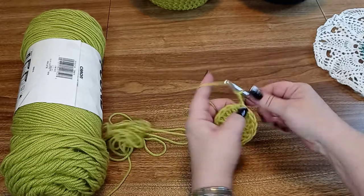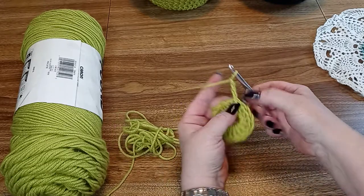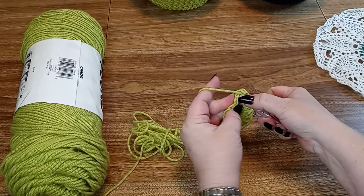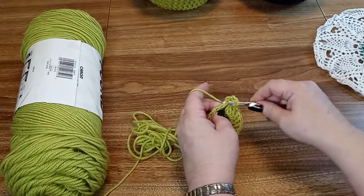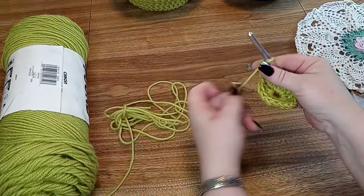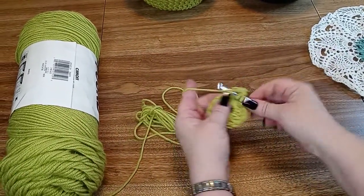Now we're going to do 2 double crochets in each stitch. So we chain 3 — there's our first one. We're going to do 2 in each stitch, so go in that one we just joined in and add another double crochet. We'll have 32 all the way around now.